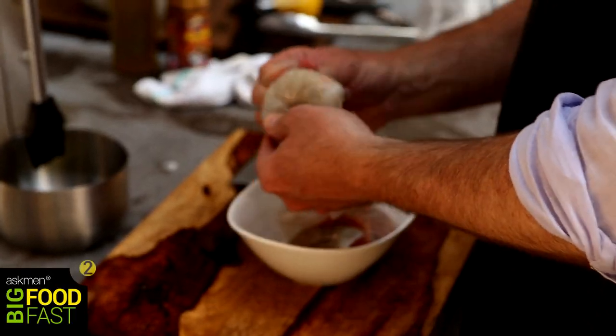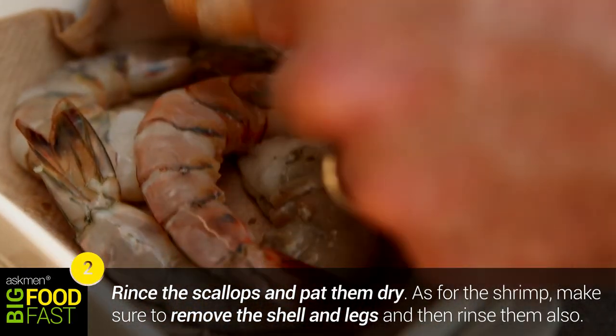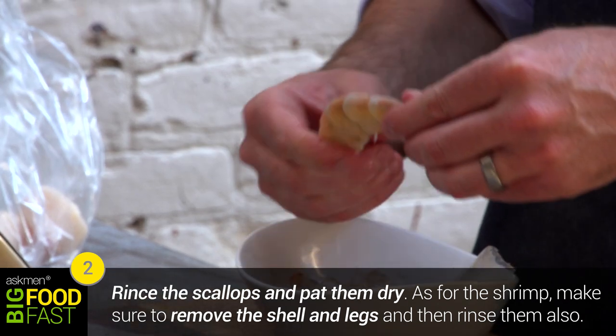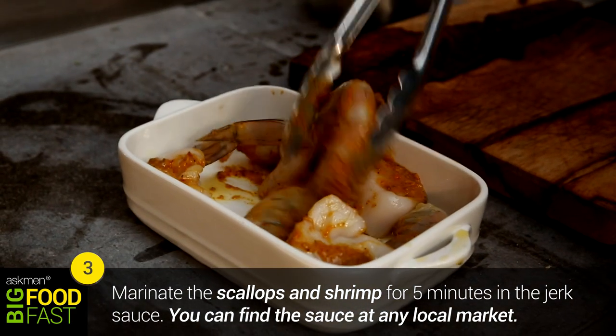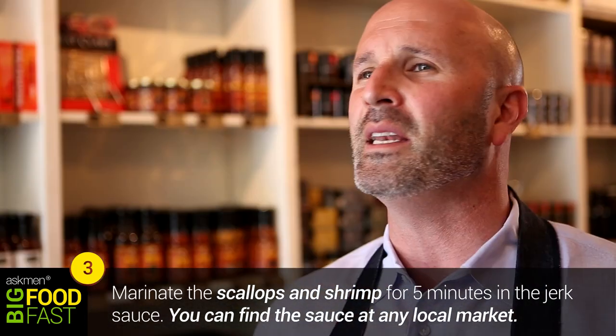Next step is to prepare your shrimp and your scallops. Scallops are pretty easy — just give them a good rinse and pat them dry. For the shrimp, I like to keep the tail on; I think it looks much nicer in presentation. Just peel away the shell leaving the tail intact. Same thing — rinse in cold water and pat dry. We're going to do a simple five-minute marinade of the shrimp and scallops in a really nice light spicy jerk sauce.